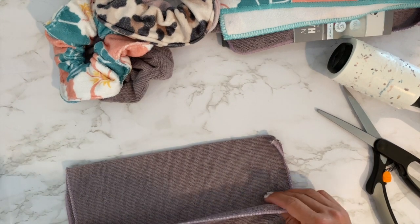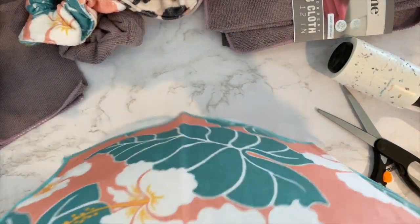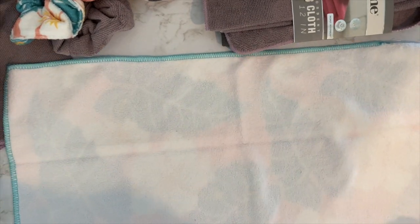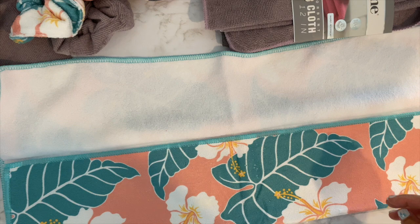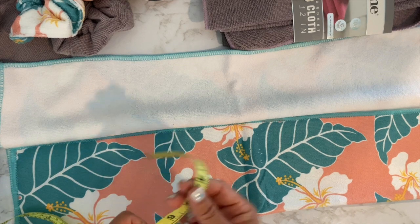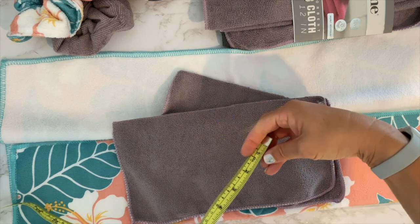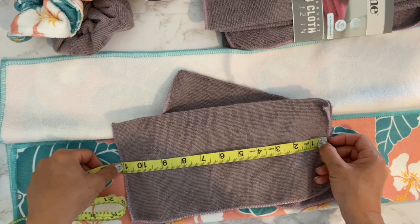I'll cut them all and then sew them at once. This one I'm going to divide into three - it's already the right length and it was folded in thirds. If I measure it, it comes out to five inches by twenty-four inches. The other one cut in half is five and three-quarters by twenty-two inches - close enough.